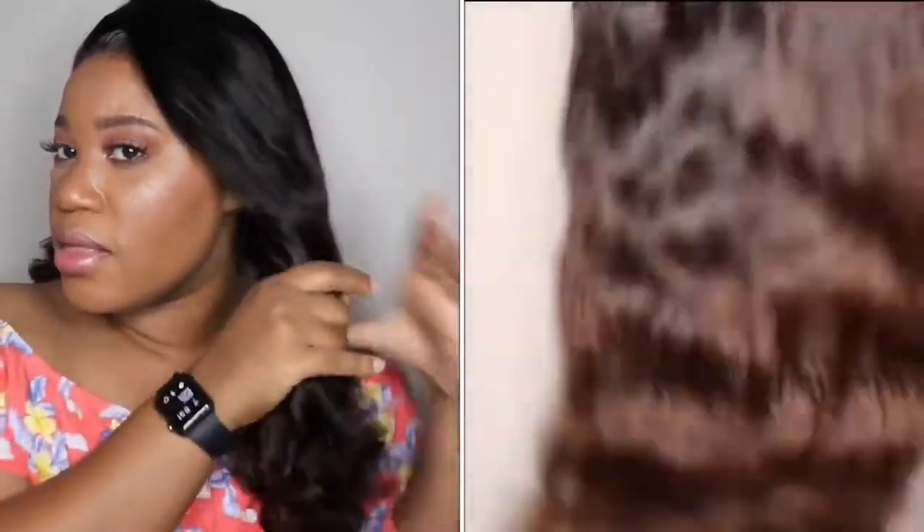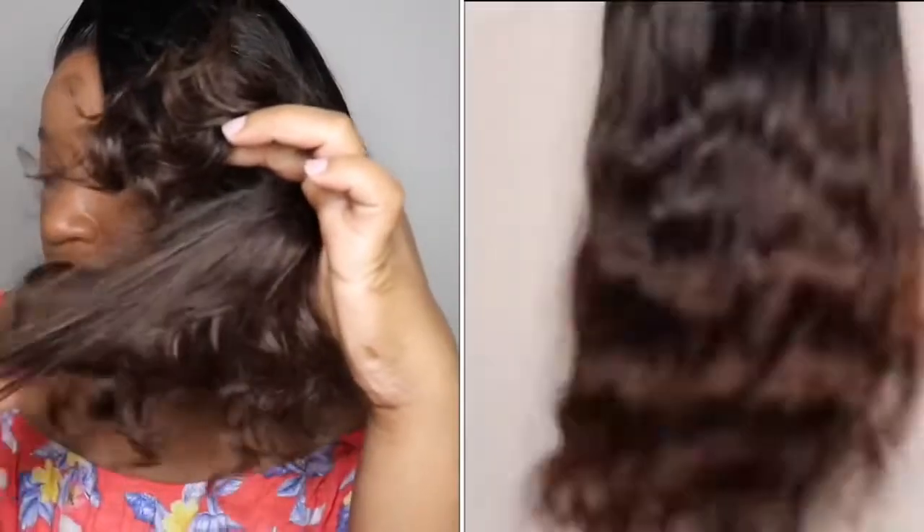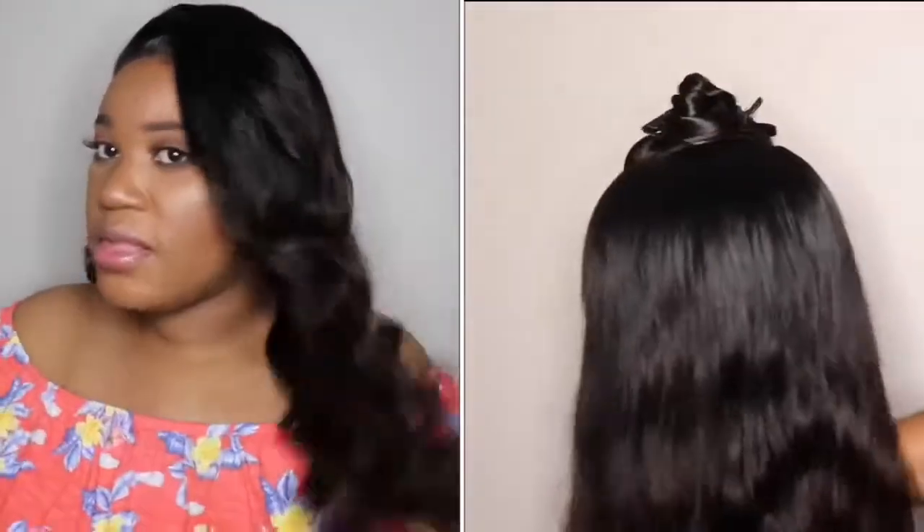I did ombré the very ends of this unit — you can't really tell on camera but I'll get up close so you can see what the ends look like. It took the color very well; within 10 minutes it started turning. I wanted a golden brown rather than a light color, and in sunlight it looks very pretty. It's a great option for someone who wants to play with color but doesn't want to do too much.